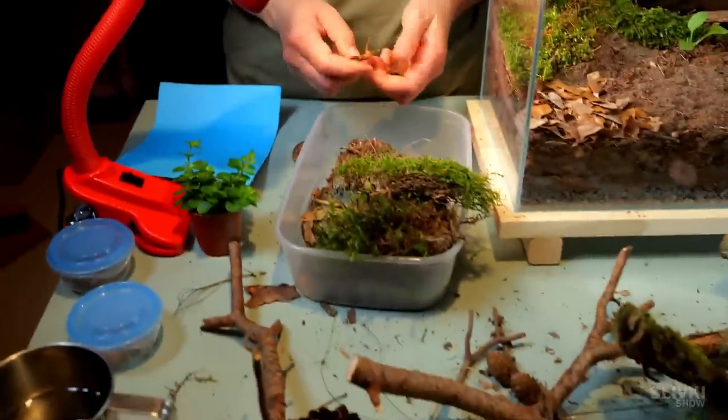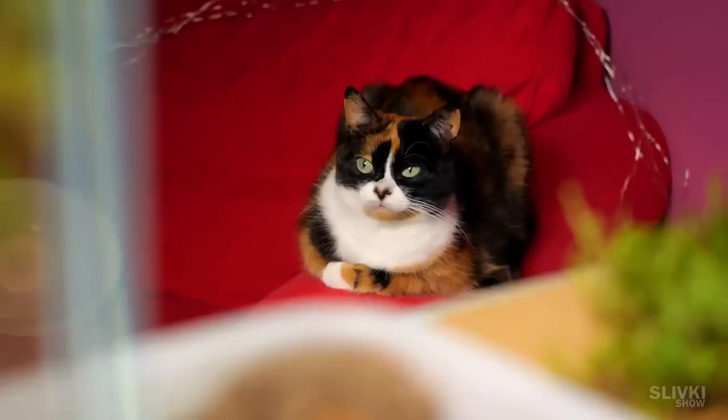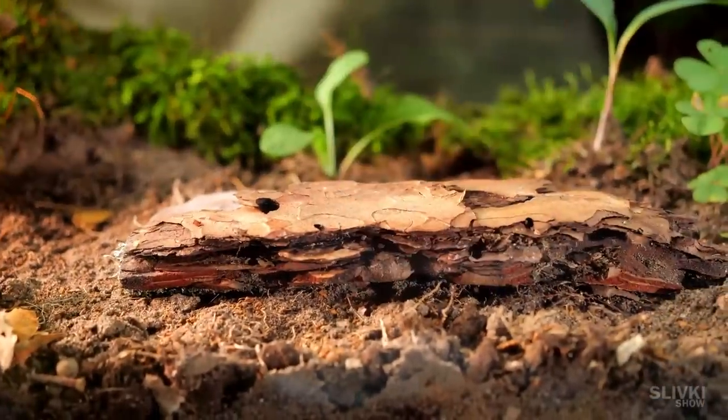We spent a lot of time organising this terrarium, trying numerous combinations of twigs and plants, but in the end we decided to put in the middle this piece of pine bark, which will not block the view while being a great shelter for our isopods.